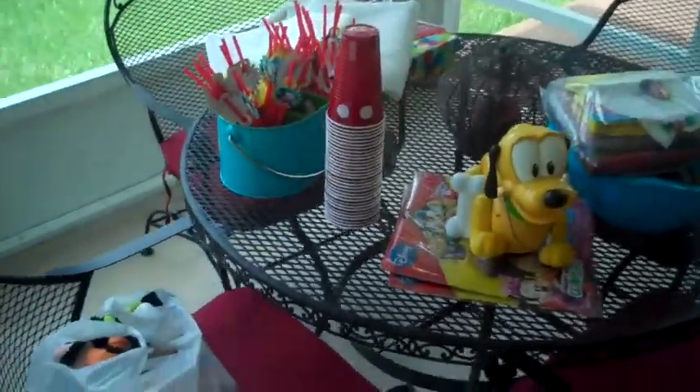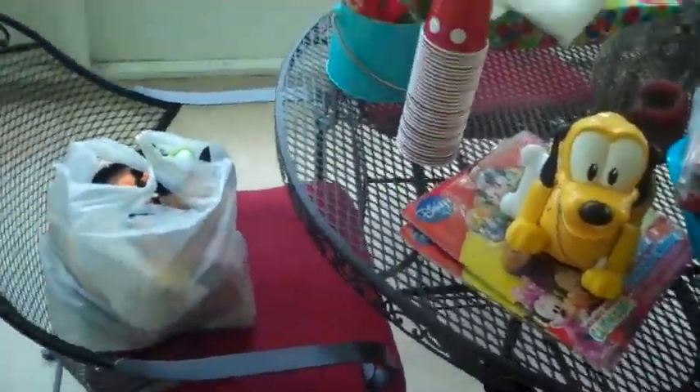Here are the goodies I have so far. I may have to go and get a few more items today, but I'll show you guys how it all comes together and what all I did.